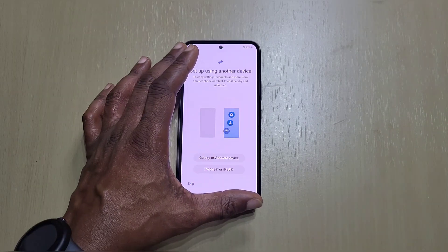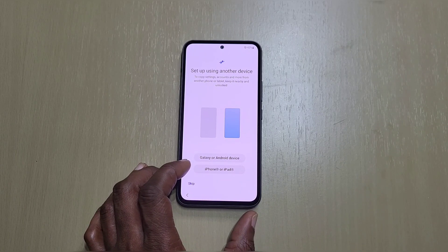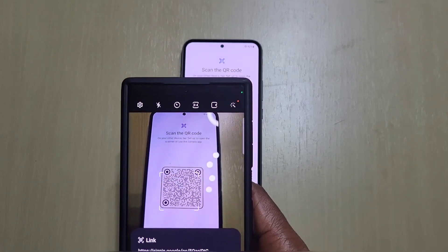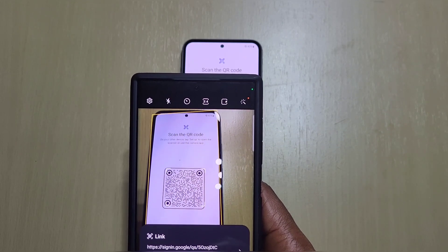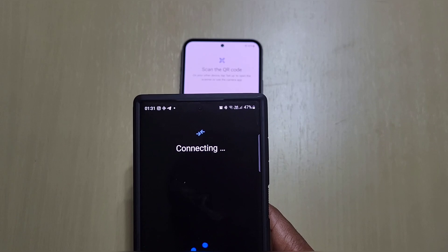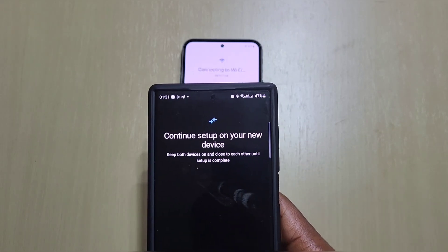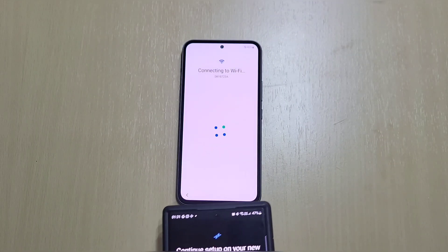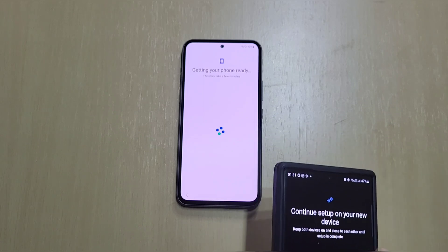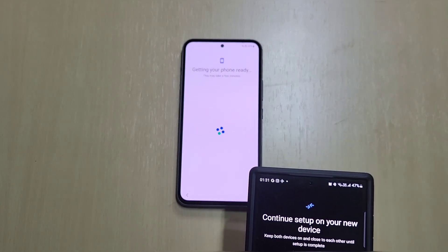As you can see, it really doesn't sit flat because of the camera bump. Let's set it up using another device — copy settings from the S23 Ultra. It looks like it's transferred all my settings straight away, including the Wi-Fi settings — didn't have to put the PIN in or anything. That was pretty quick.